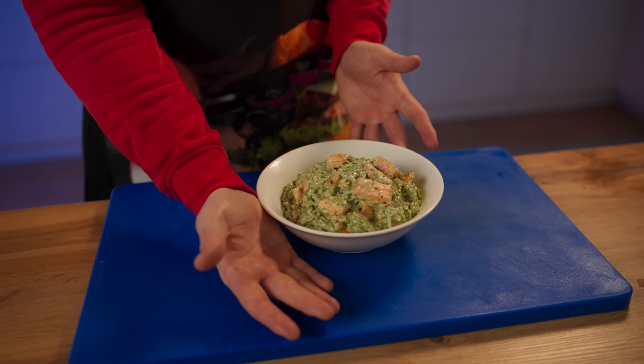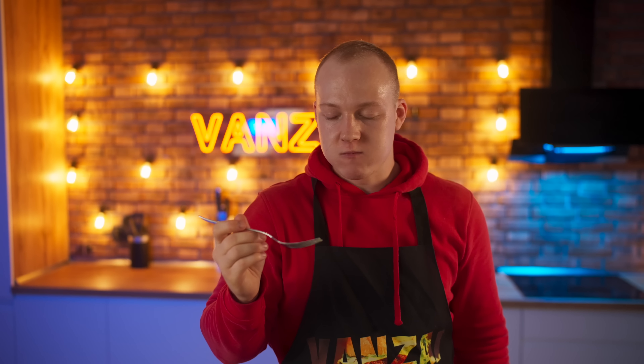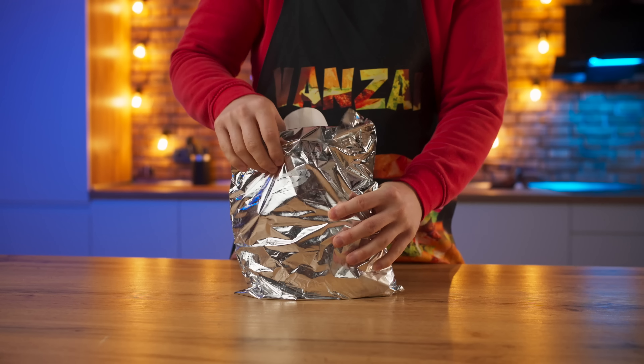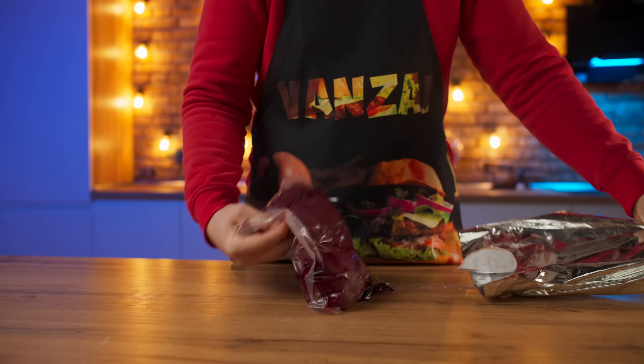That's it, you can pour it all into a bowl. The spinach cream pasta with salmon is ready. Let's try it. Oh yeah, this is way tastier than the pasta that we made in one minute. And so now we have a whole day to prepare the last pasta.